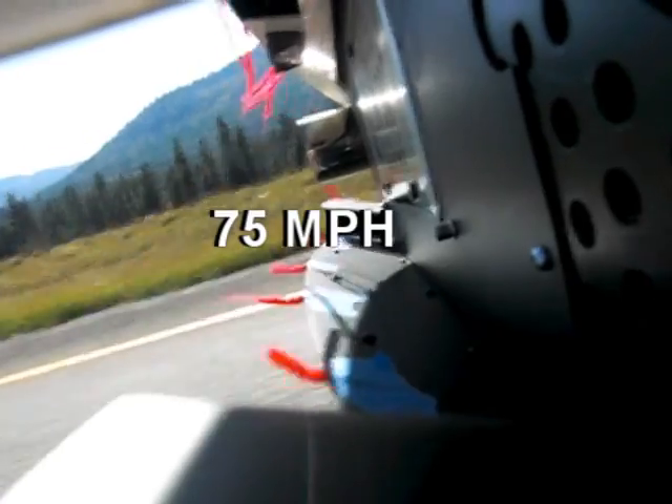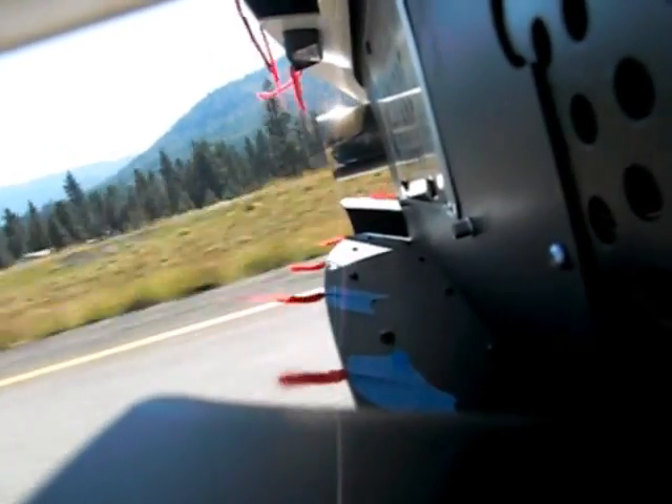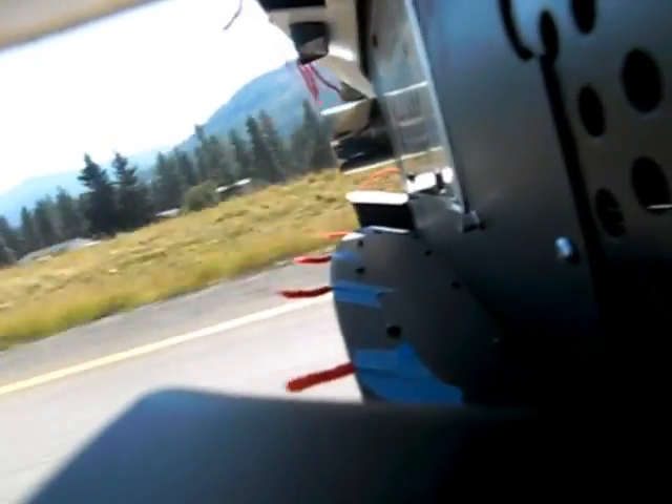Since wind tunnel testing is very expensive, the yarn and string test is a more cost effective and proven way to show you how our diffusers work. Here we are testing the car on Interstate 90 in Missoula, Montana.